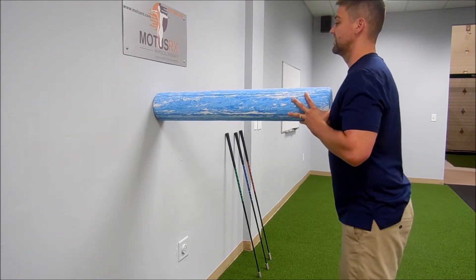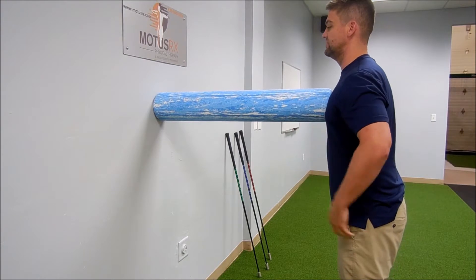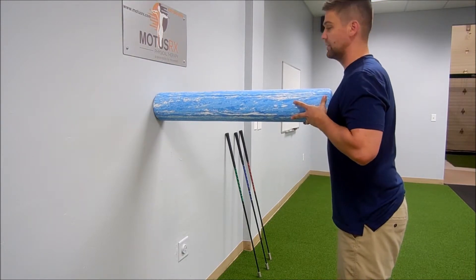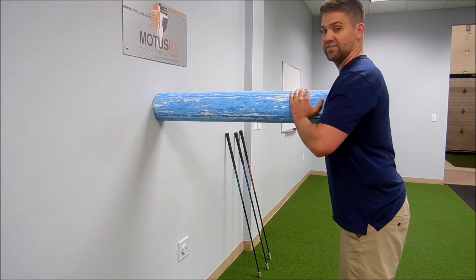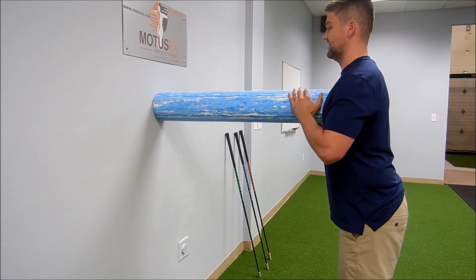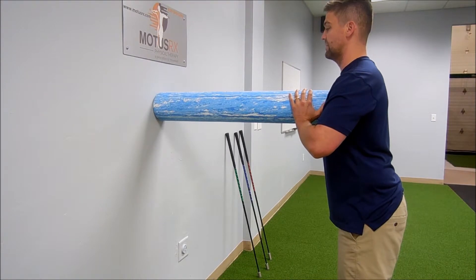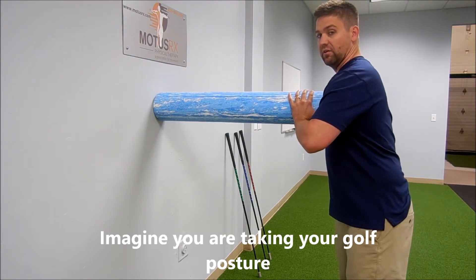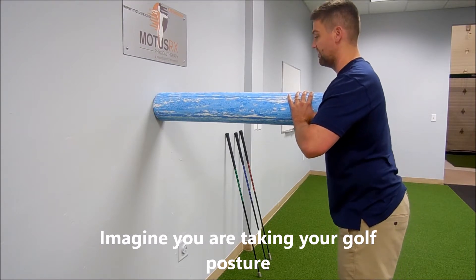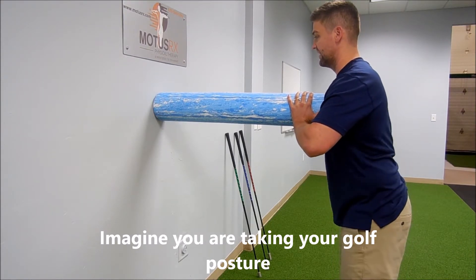What you're going to do is use a foam roller right into the chest wall or the sternum here and then slightly lean into it. You can get your hands out of the way. This is going to stabilize basically our shoulders and our mid-back so that we can think about rotating the pelvis down below in the lower half to the left and the right.